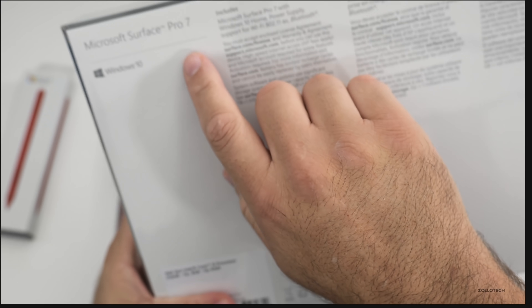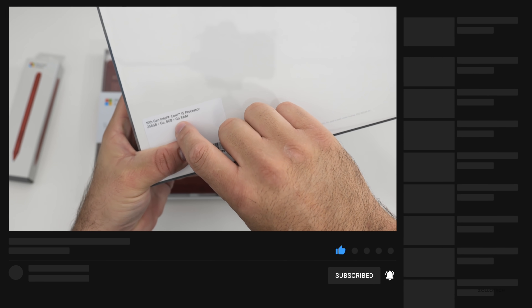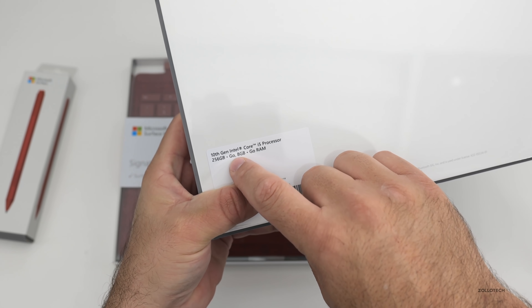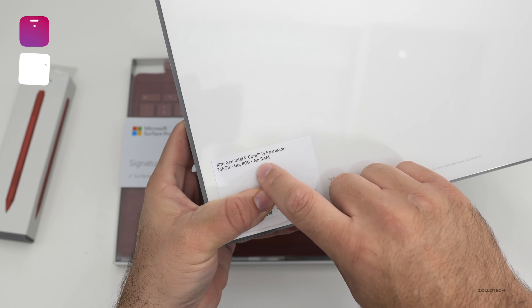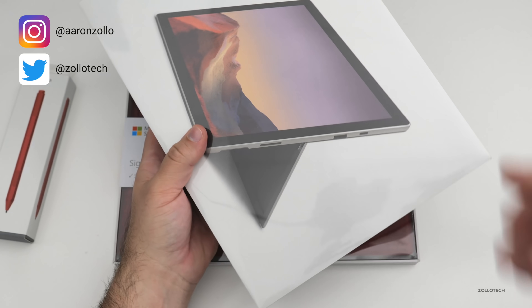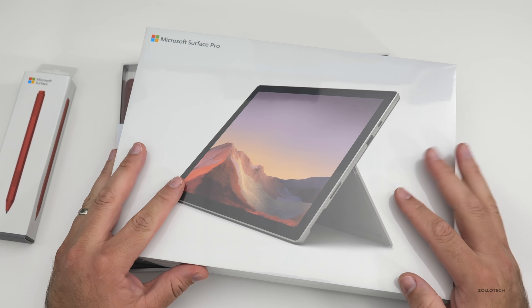If we take a look at the back, you'll see it says Surface Pro Seven in the upper left. This is the 10th generation — that's the new processor in here — Core i5 with 256 gigabytes of storage and eight gigabytes of RAM.